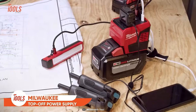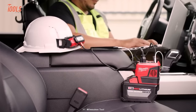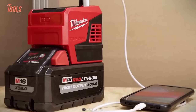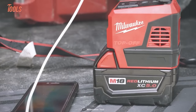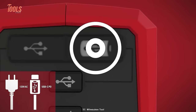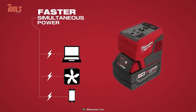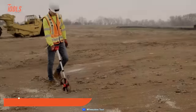Sometimes you need to charge up your power tool batteries and electronic devices on the job site without a power supply. That's where the Milwaukee Top-Off Power Supply comes in. It features a 120-volt AC outlet, a USB-C power delivery port, and a USB-A port to meet all your demands. You can power up to three devices at the same time without any safety concerns.